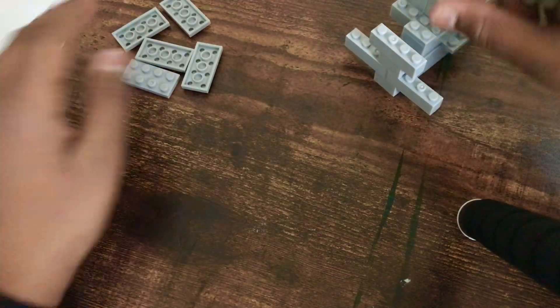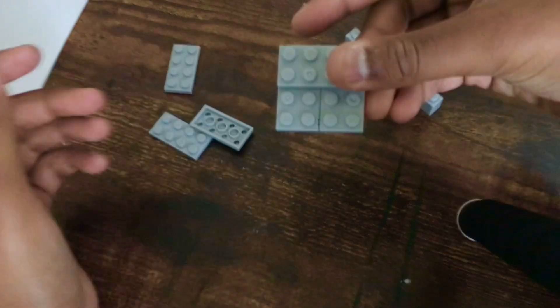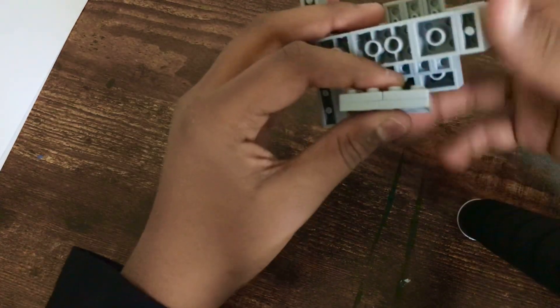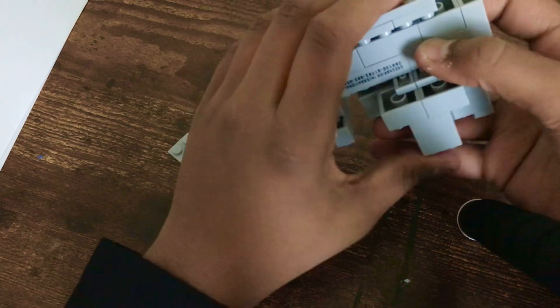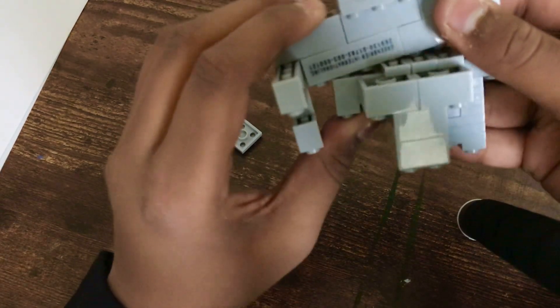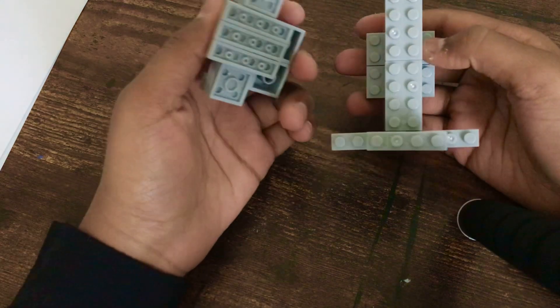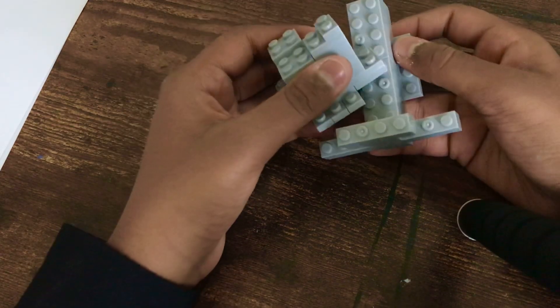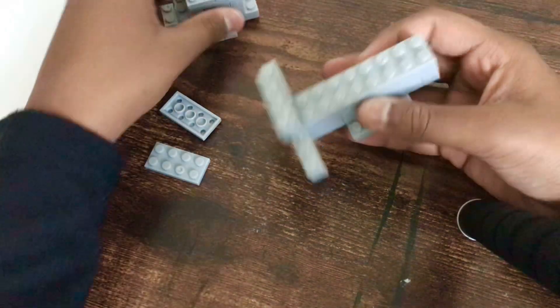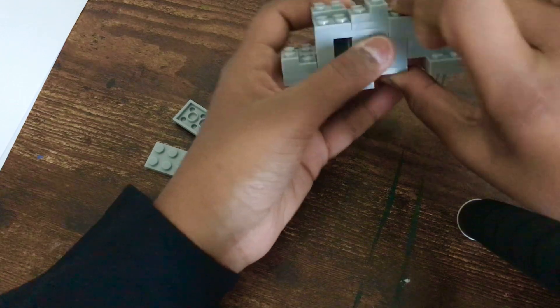Now that we've connected all four things, for the last pieces you're going to make it like this so it's like a base plate, then go under and put it like this. Just so you know, if you don't want to put it up here since it might be annoying to take apart, you can just take this off and connect it like this, which is actually way better.